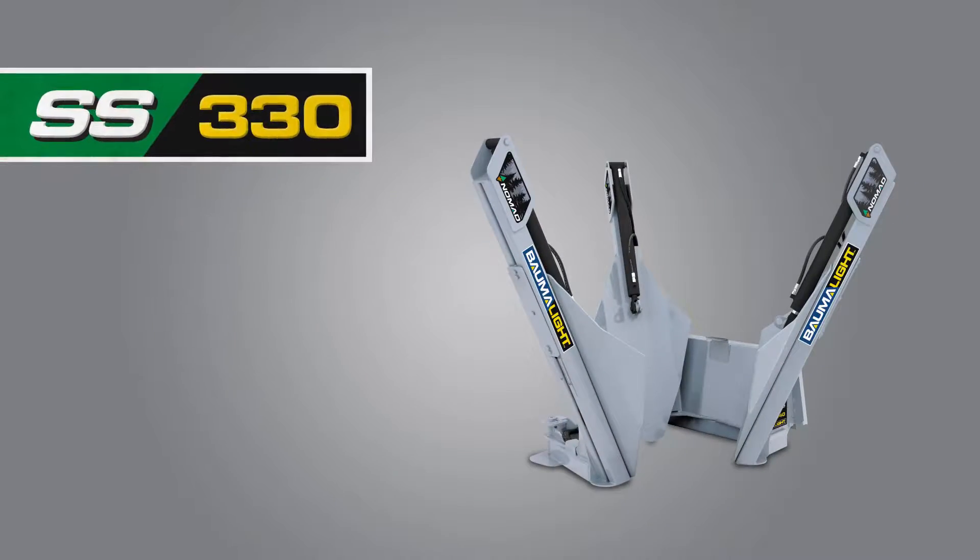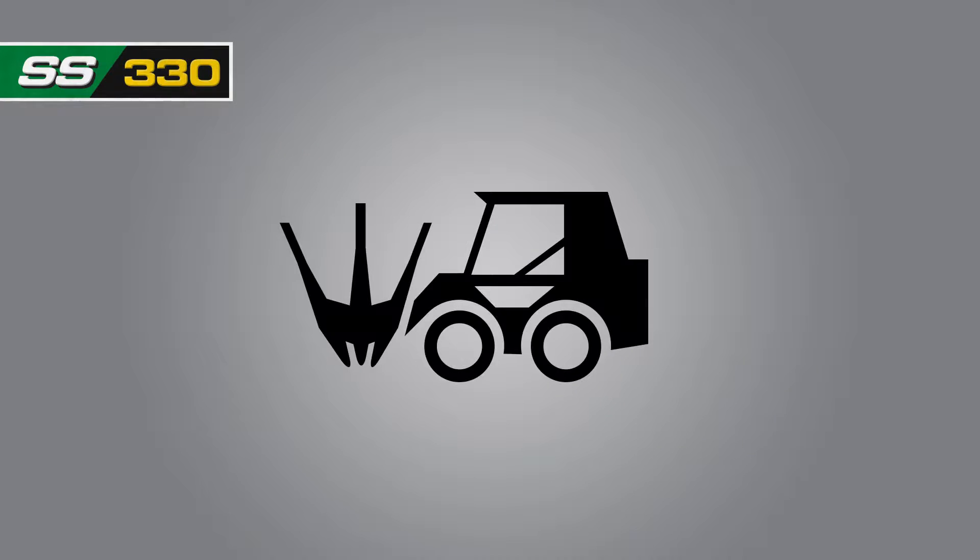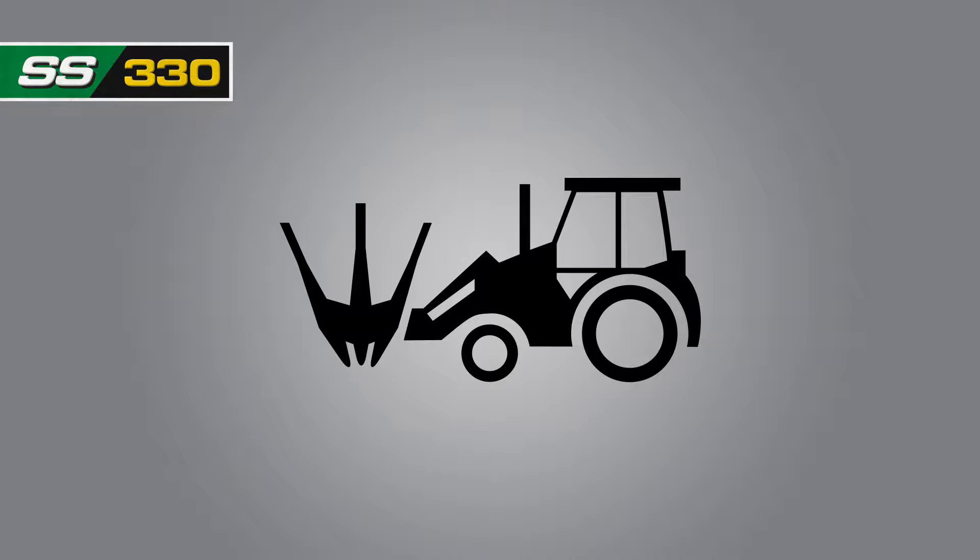The Nomad SS330 is the ideal tree spade for skid steer applications. You can also mount it on your front end loader using a standard loader mount.